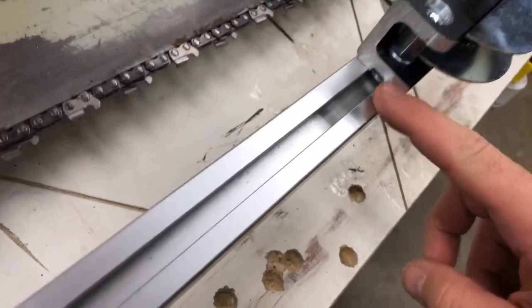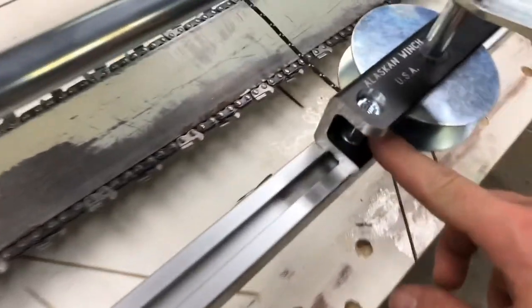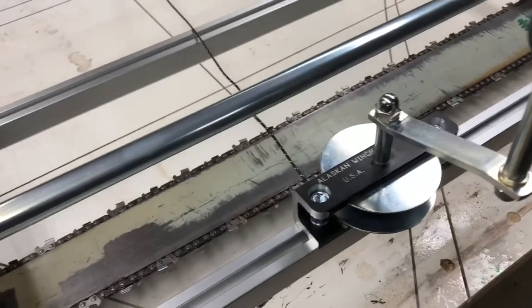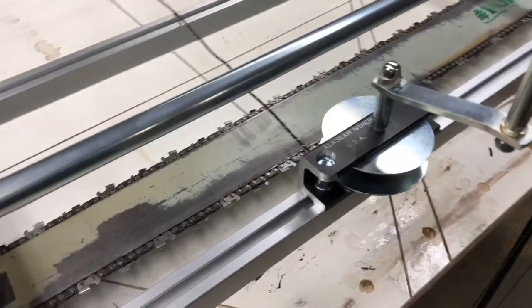The winch mounts the same way as everything else did — just with the carriage bolts in their T-track and you just tighten it down. So it goes on really quick, really easy. This should be a no-brainer mod for anybody buying a new mill — just get this as well and make things a lot easier.